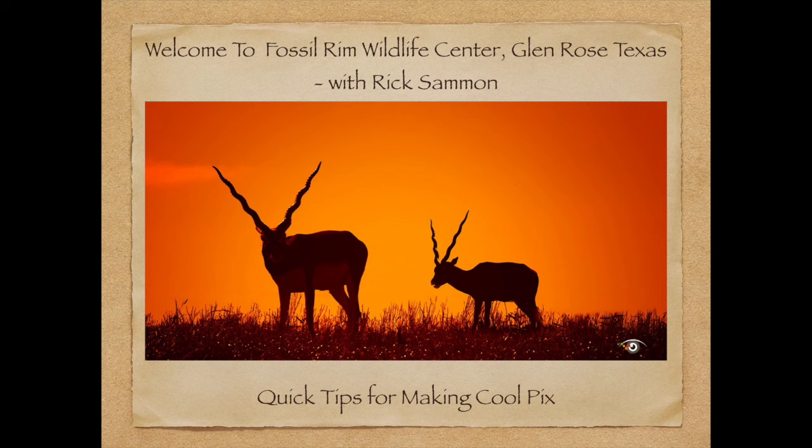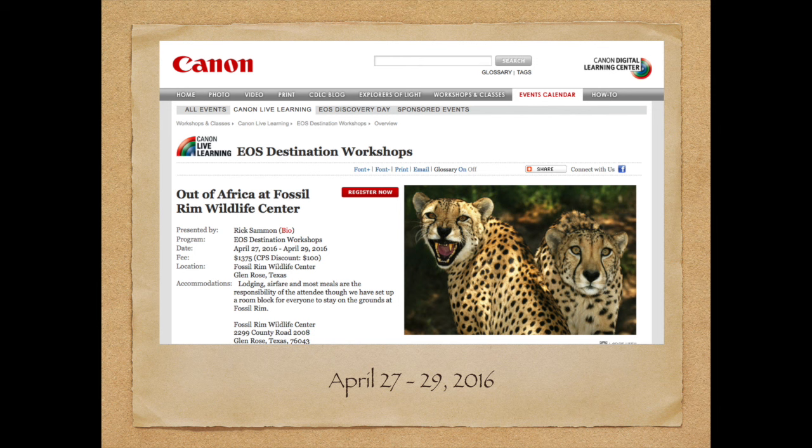Hey, Rick Salmon here. Thank you so much for joining me. I've been to Fossil Rim Wildlife Center in Glen Rose, Texas five times. I have also been to Africa five times, and it's really amazing the type of out-of-Africa pictures you can get at Fossil Rim. In April — April 27th through April 29th, 2016 — I'm doing the Canon EOS Destination Workshop there.